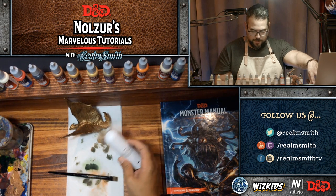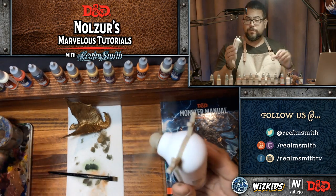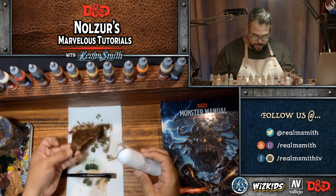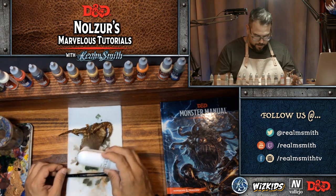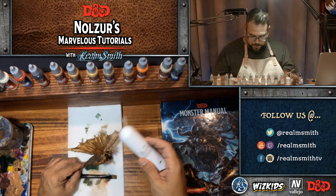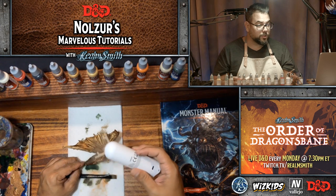We are almost done with this — it's drying very quickly. These little fans are great. At home when you're painting you can just walk away from your miniature and let it dry. But on the show here, we want to get these done within the time period and show you all of the techniques, so the fans come in super helpful.